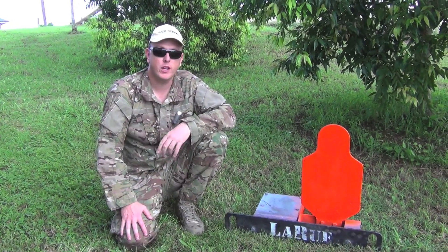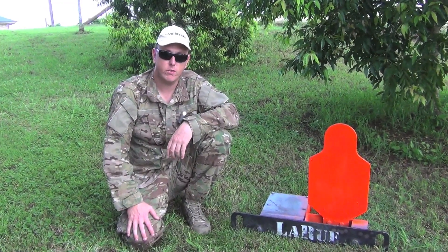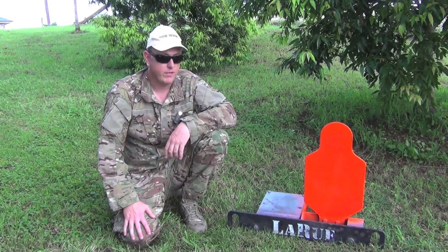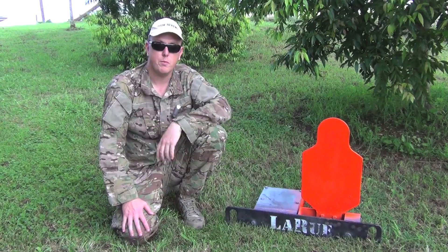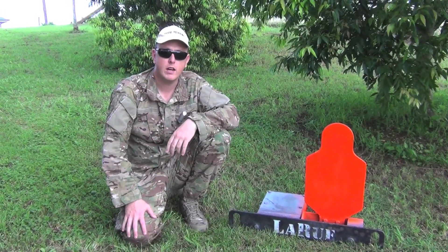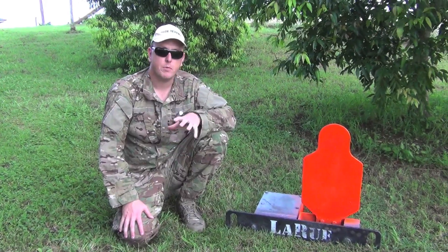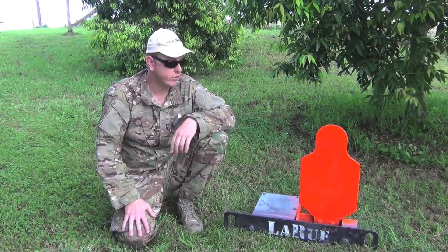The reason I'm doing an individual review on this target is I've had a few of you over the last couple of reviews — the 44 Magnum and also the Savage 308 — wanting to know a little bit more about it. In this short review we'll take a look at a few more details and specs, get an up close look, and then show some footage of me actually shooting at it.